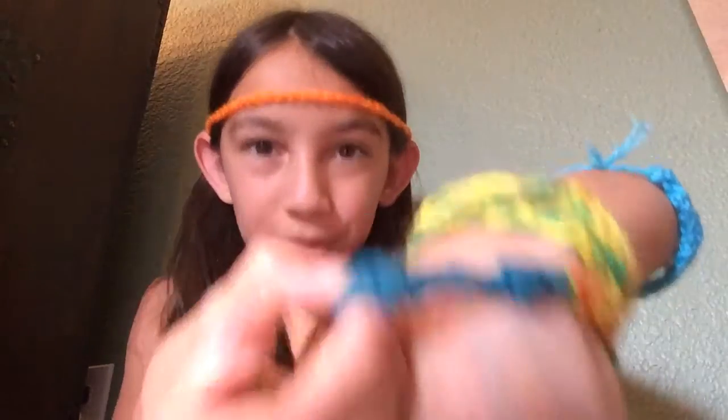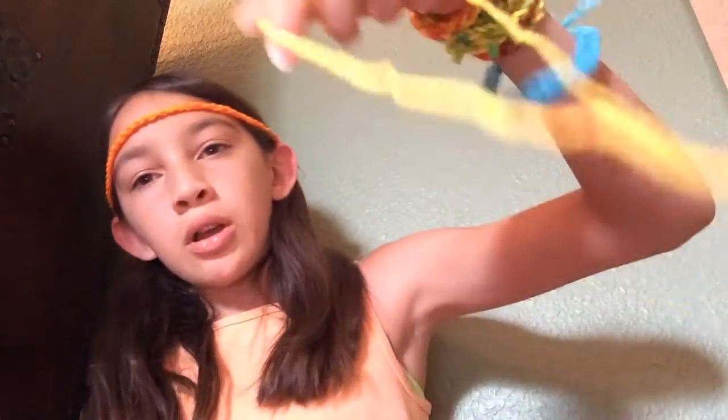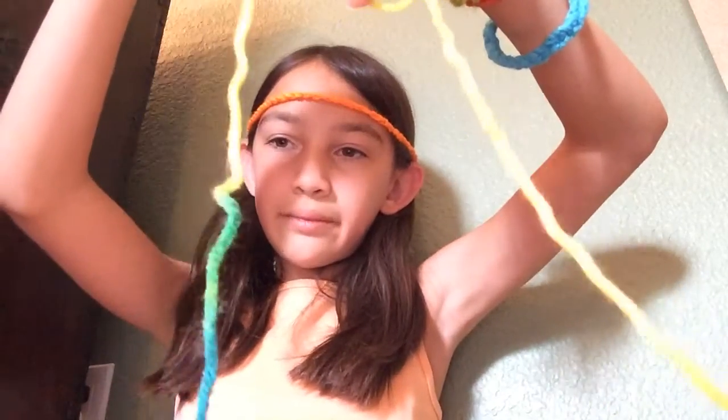Maybe next time I'm going to teach you how to do a double knot one. I'm doing rainbow yarn — you can't see the rainbow now. See, rainbow yarn. And this is going to be fun.